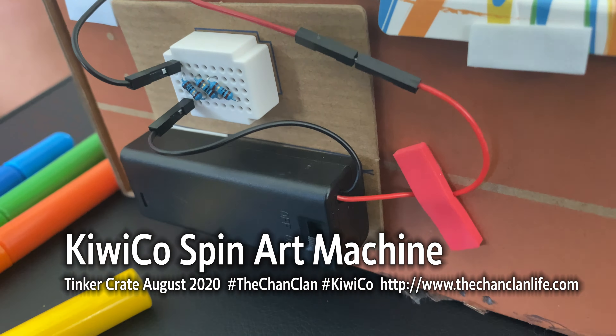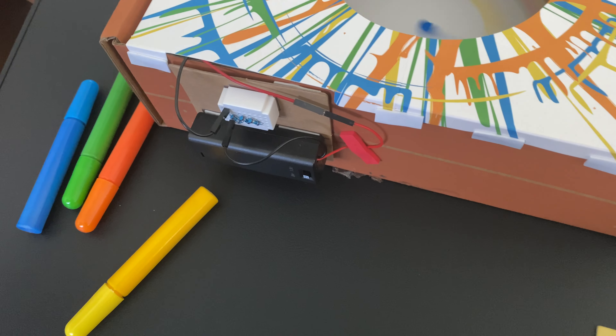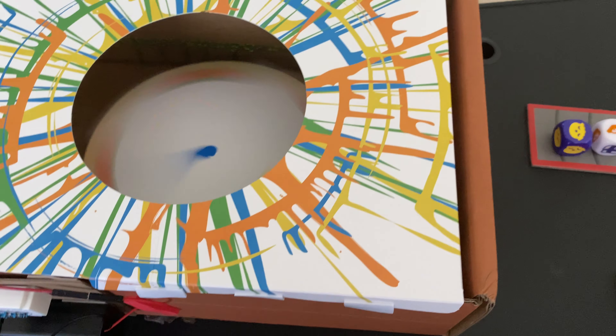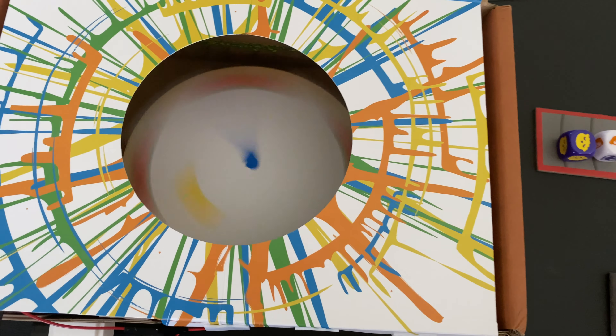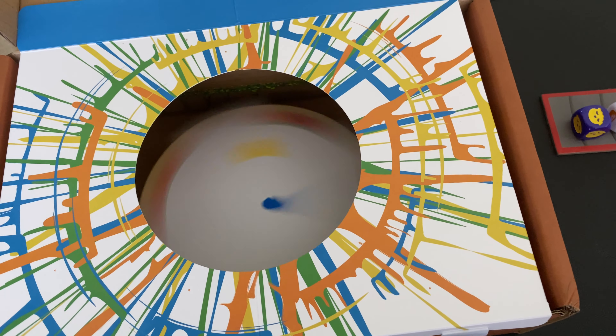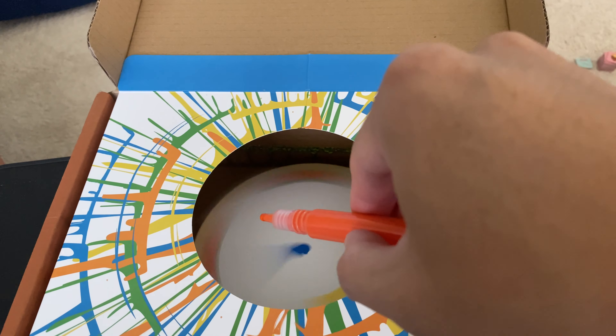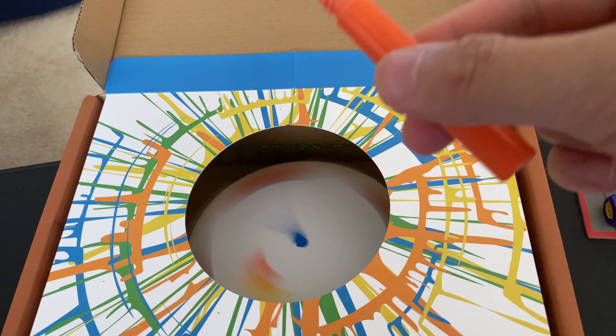It came with a battery pack and a motor that spins a platform, as well as a breadboard for some resistors and a simple circuit that he made. And it comes with four vials of paint. It is basically an artistic design kit.